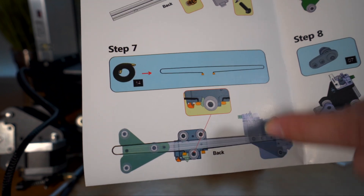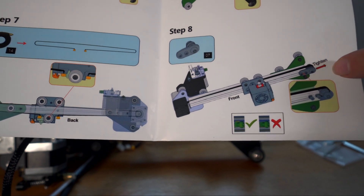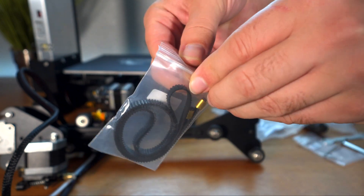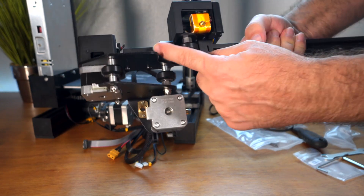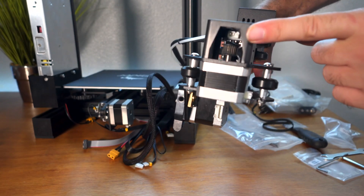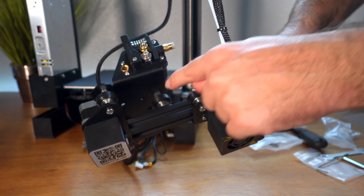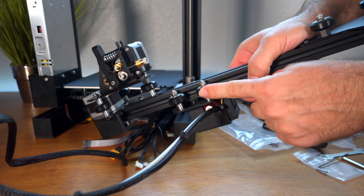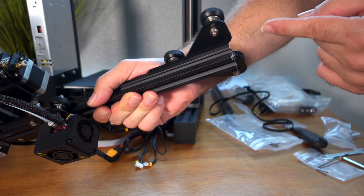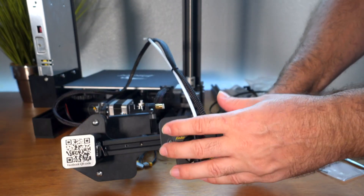Step seven is putting the belt on, and step eight is the adjuster at the end that tightens the belt — we'll do seven and eight together. The belt is not too complicated: here are the two ends where they hook. The belt goes around the sprocket gear inside the cover, then on top and underneath the rollers in the channel, to the bracket tensioner at the other end, and back — basically in a circle.